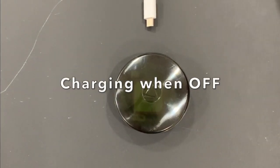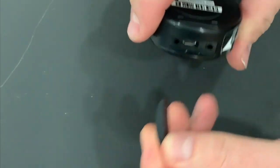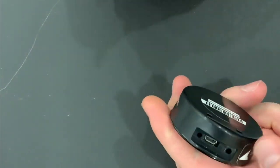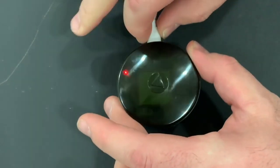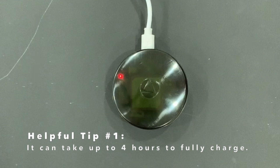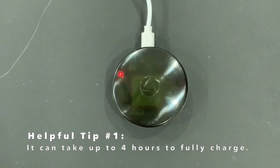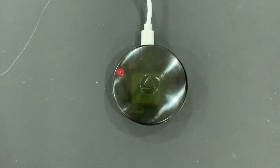First off, we have charging your device when the power is off. First thing you want to do is remove the USB cover, take the device, plug it into the USB. The charging light will come on. It can take up to four hours to charge the device when the battery is completely drained. Wait for the light to turn off and you're ready to go.